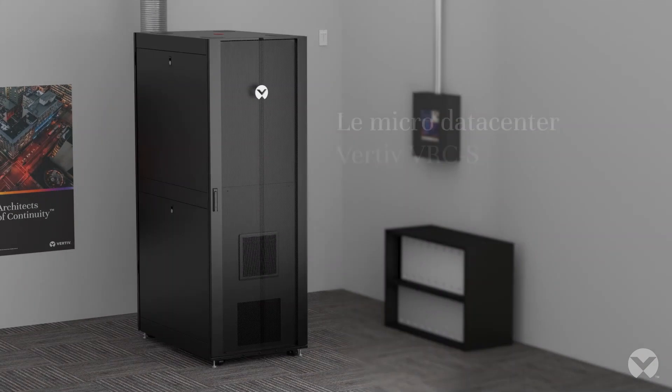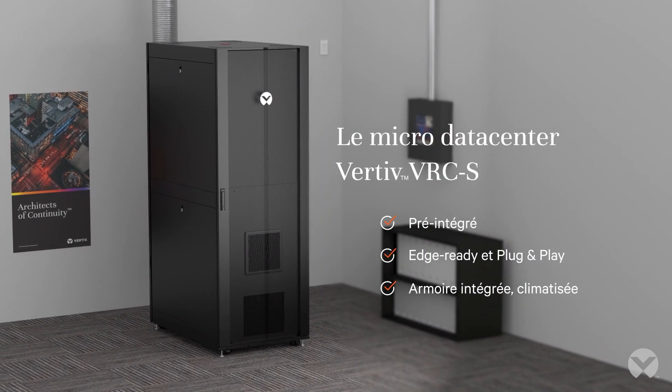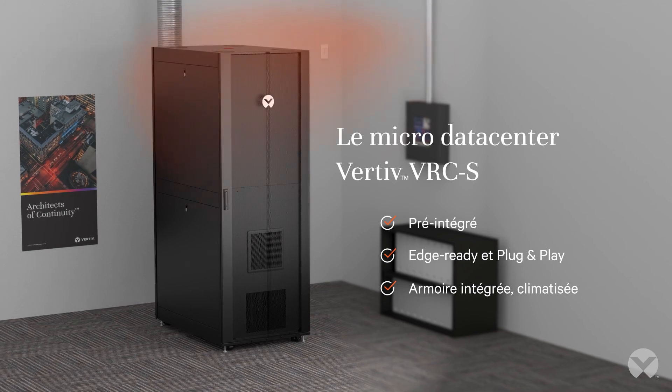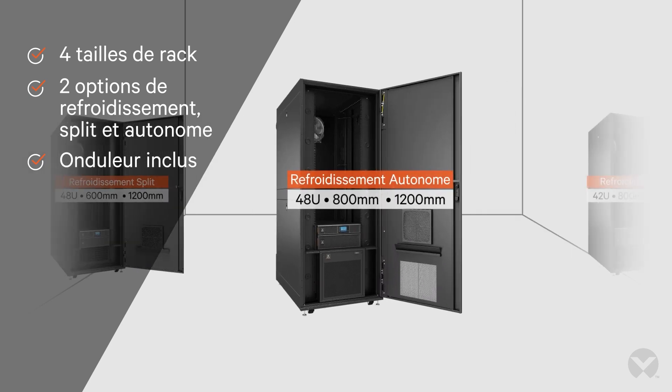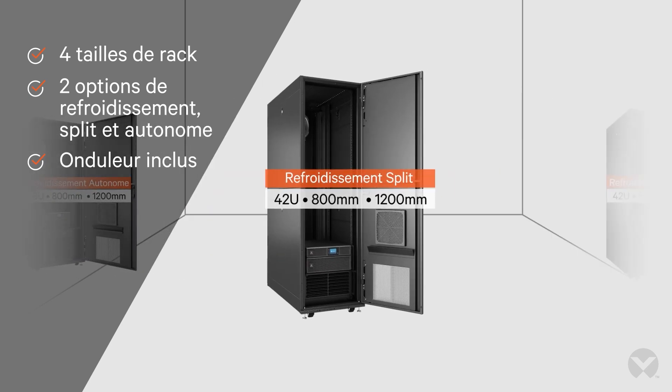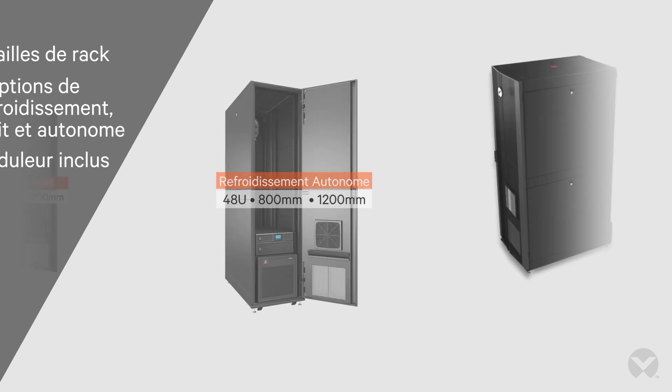Go from unconditioned edge space to complete microdatacenter in 7 days or less. Introducing the Vertiv VRCS, a pre-integrated plug-and-play enclosed microdatacenter solution. Everything comes in your choice of various pre-built models. The VRCS offers everything you need to quickly scale your IT infrastructure and meet your system's growing demands.